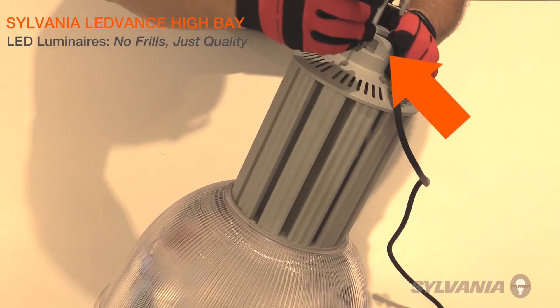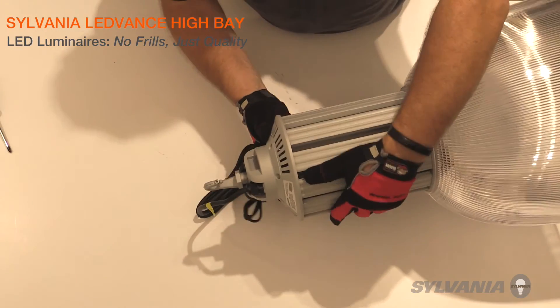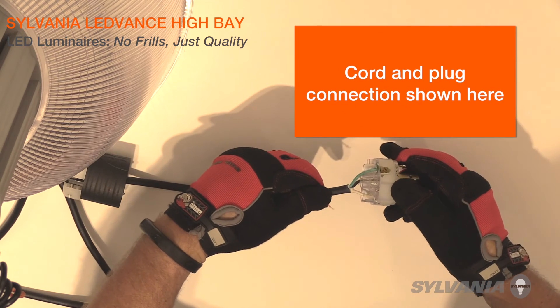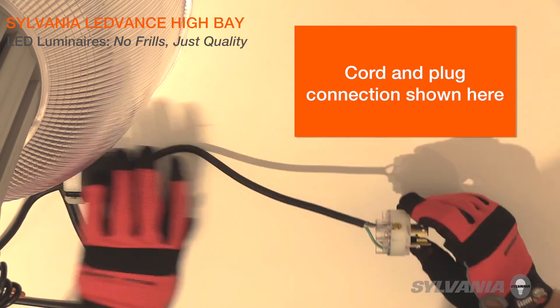For safety precautions, we recommend that you attach a safety cable through the hole in the top of the housing. The safety cable is provided by others. Connect the incoming electrical wires to the set of power wires: black-to-black for the hot wire, white-to-white for the neutral wire, and green-to-green for the ground wire.